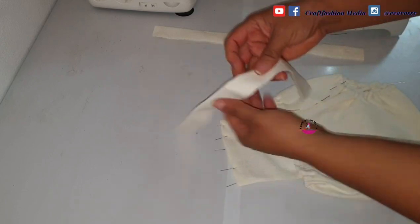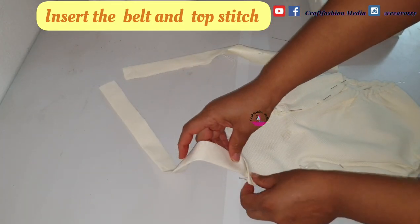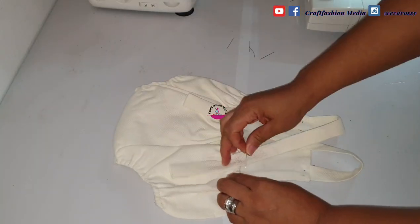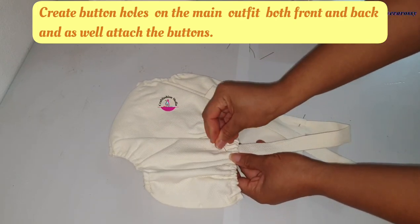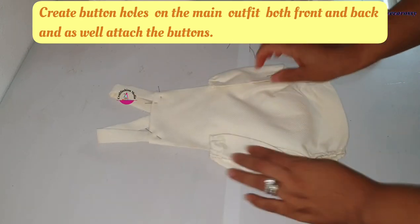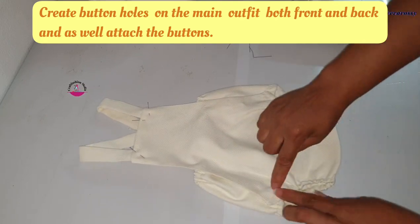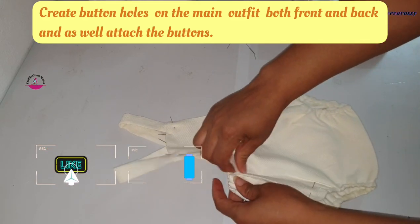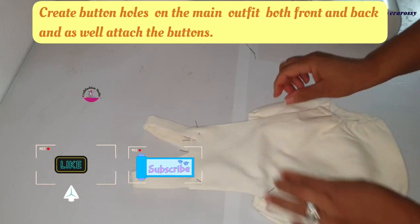I'm going to insert the belt right here, then go ahead and topstitch the areas I haven't topstitched already. If you don't want to topstitch, you can skip that. This is where you should make your button hole, while the belt goes underneath. Your button should be on top of the belt, and this is how the front part should look. Thank you for watching — I hope to see you guys soon!